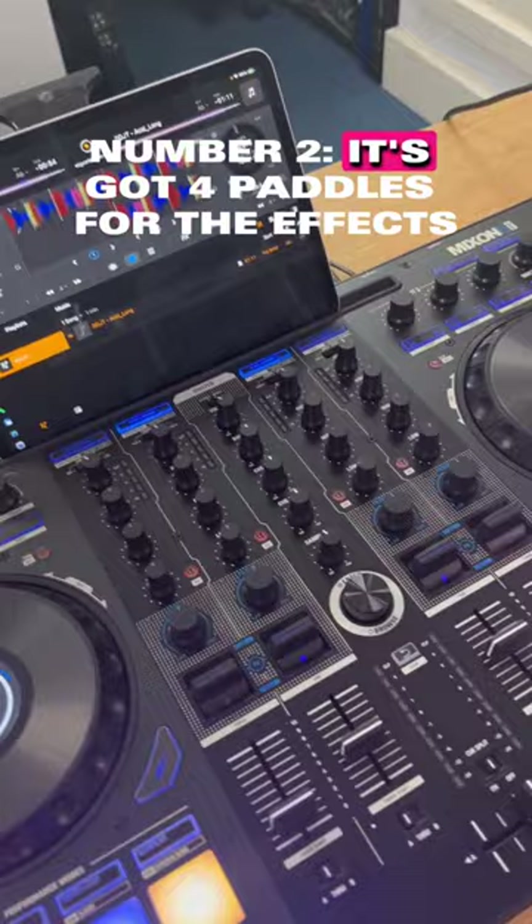Number two, it's got four paddles for the effects. No controller has got four paddles for the effects.